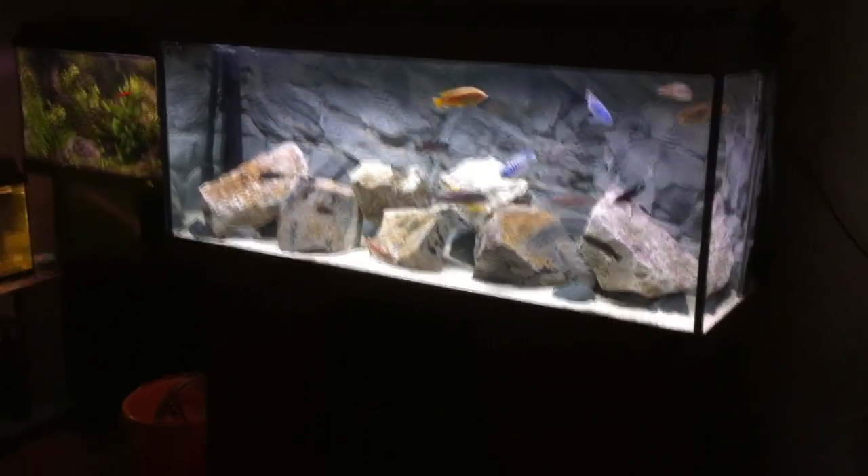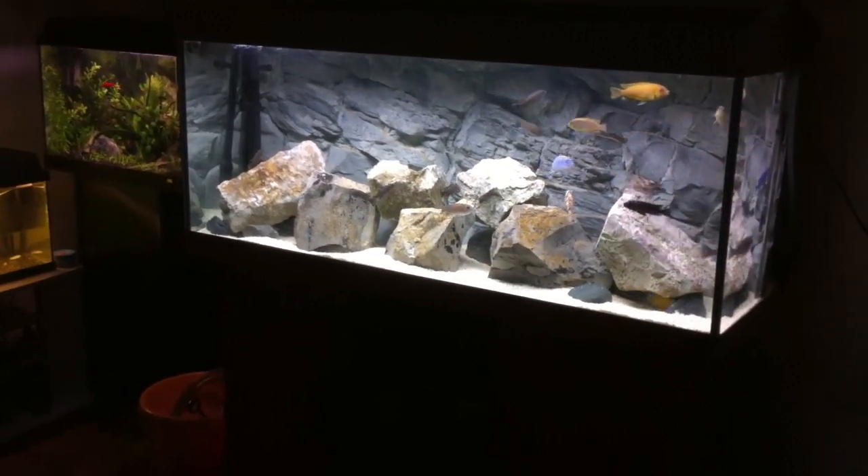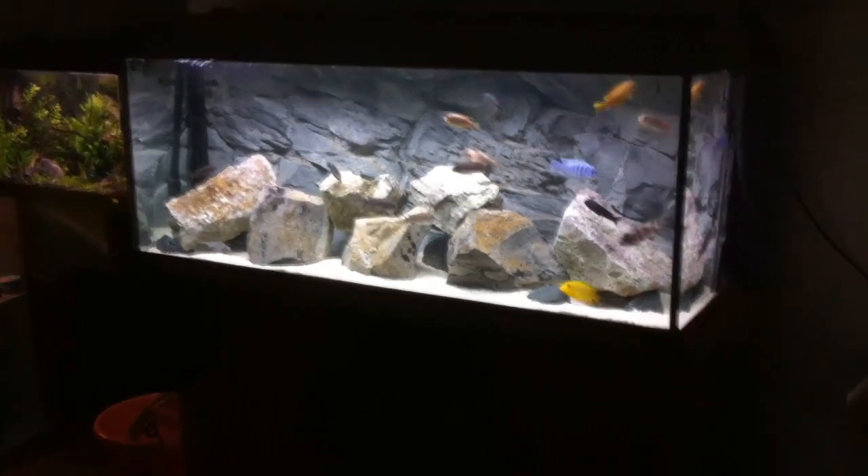How's it going everyone? Mark here, and I thought it was about time that I did an update on all my tanks. So I'm going to start off with my African cichlid tank.